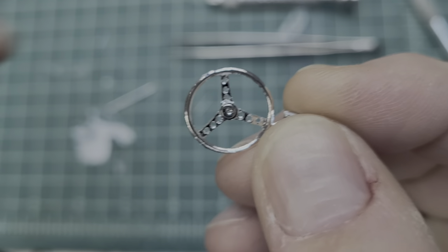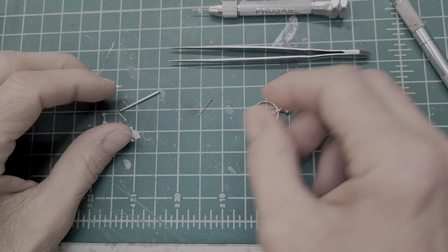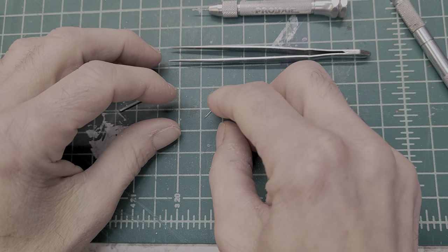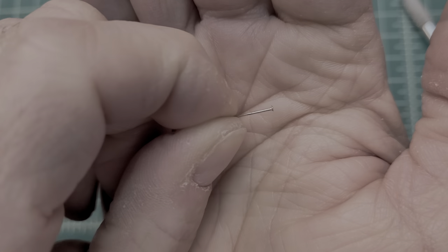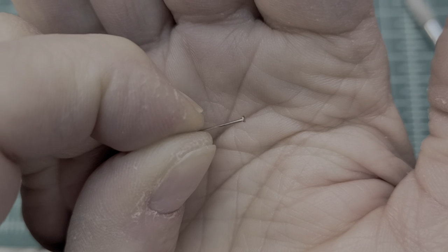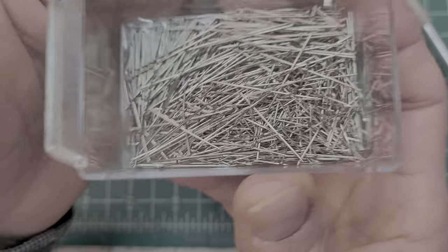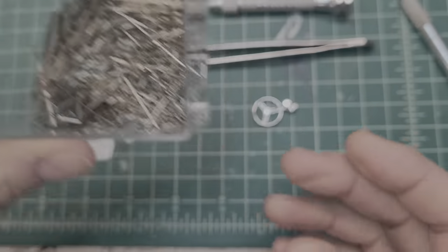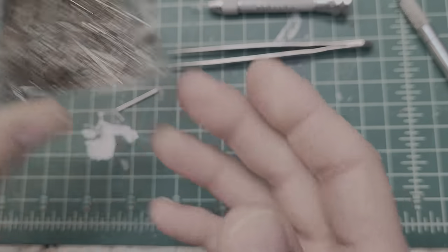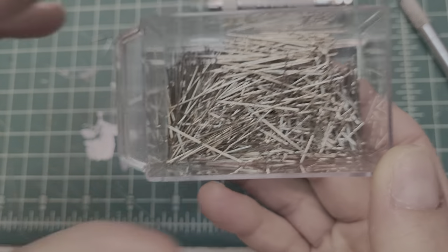What we're going to do now is drill a hole right in the center hub over here. To attach it, we're going to use a pin — a straight pin. I've got a whole bunch of them, about five different sizes. They're very useful. You guys like to scratch build? These are going to come in handy. Buy these anywhere — you can go to Walmart, a hobby store, a craft store, wherever.